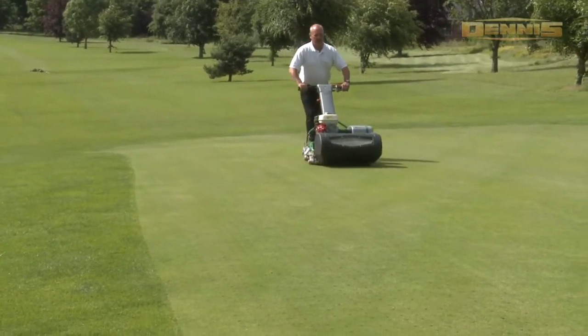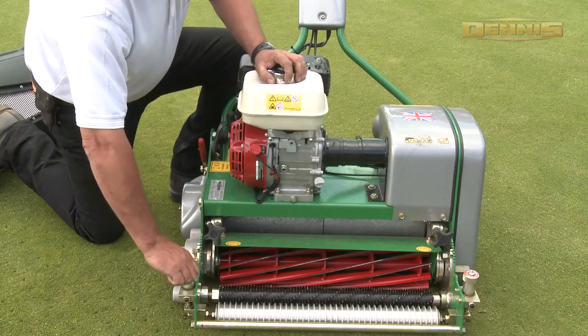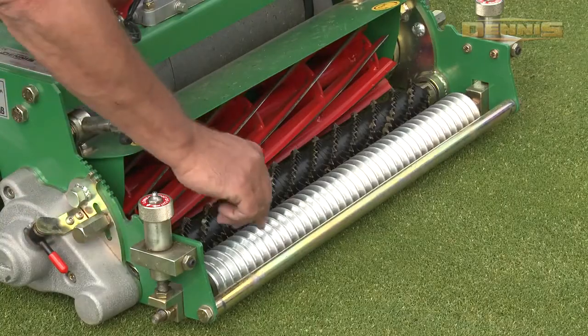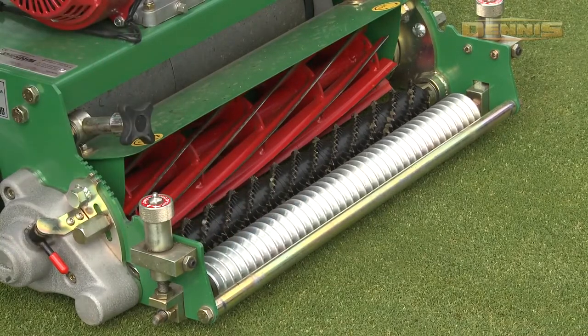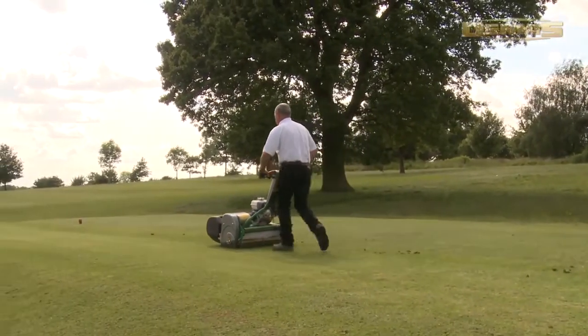Ultra short wheelbase for undulating greens. Simple and positive height of cut adjustment with click adjust. A Wiehle roller as standard for that perfect cut. Two section cast aluminium rear roller with steel gear differential.